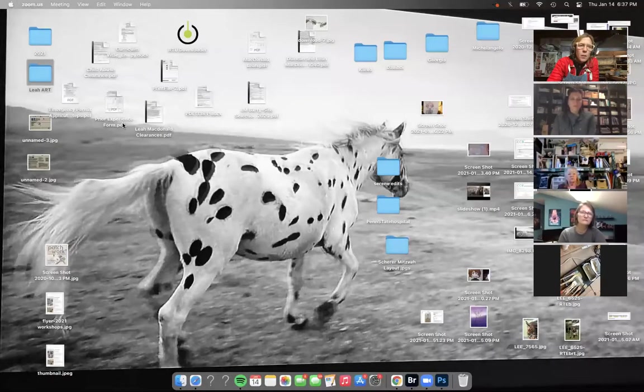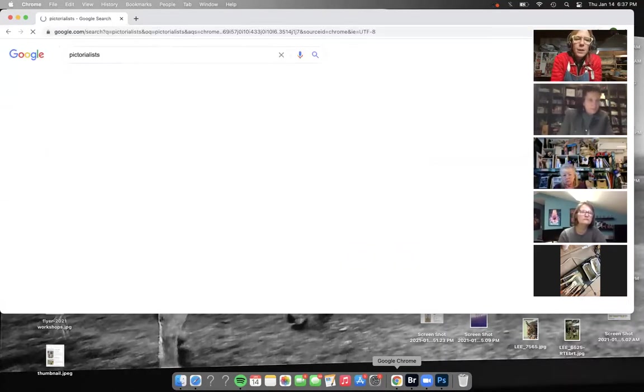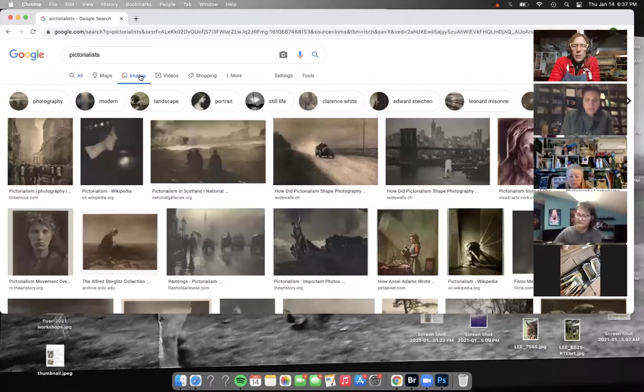There were photographers way back when - like Edward Steichen - the Pictorialists. Everybody knows the Pictorialists, right? They made pictures like this, and to me all these pictures look waxy.